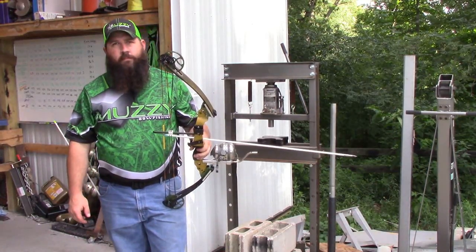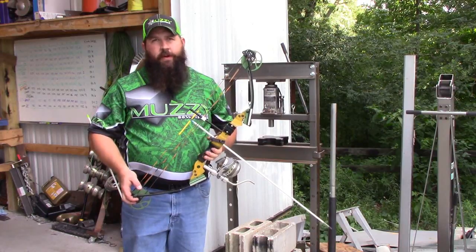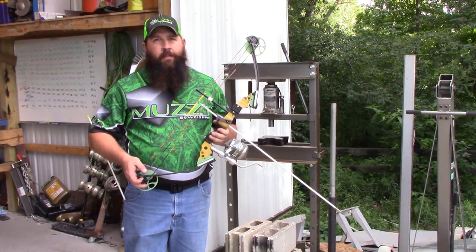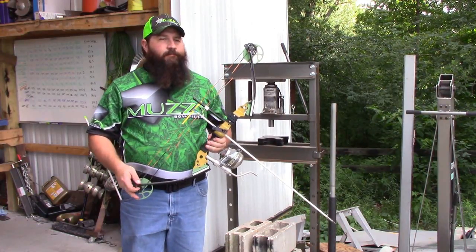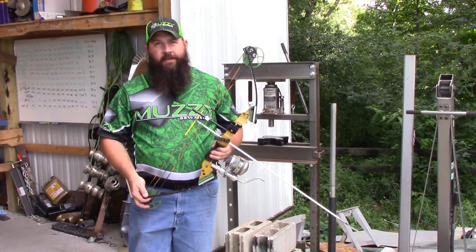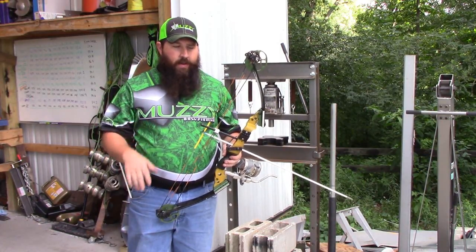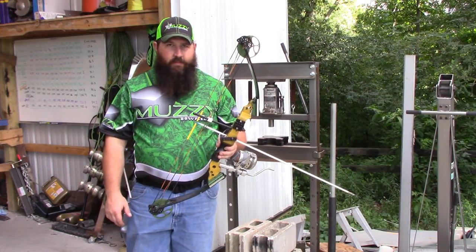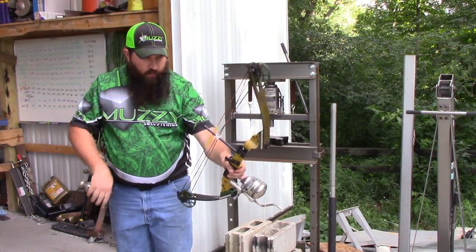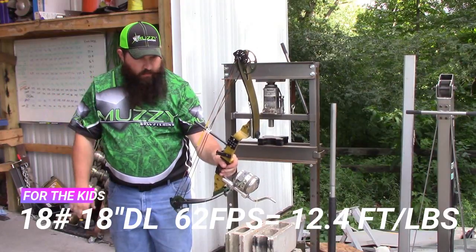There's been guys talking this spring and summer about getting their kids into bowfishing. It's difficult because kids five, six, seven years old tend to not be able to pull enough poundage. I've got a borderline setup here — I've turned this bow down to 18 pounds and shortened it to an 18-inch draw. That gives us 62 feet per second, maybe 60 feet per second.